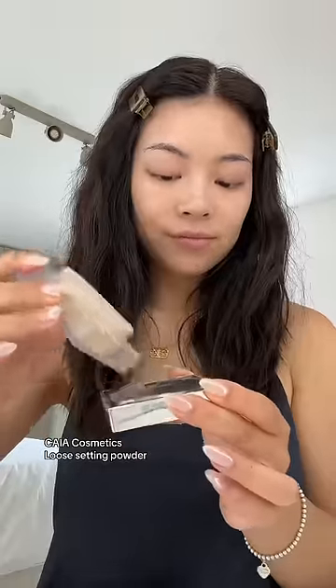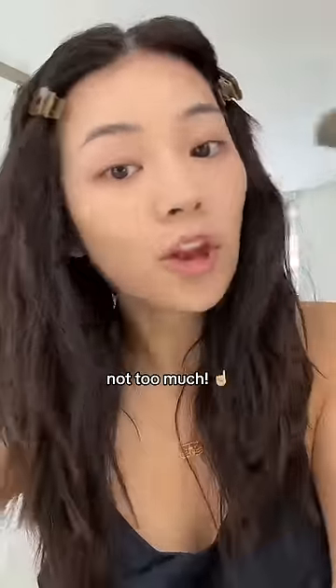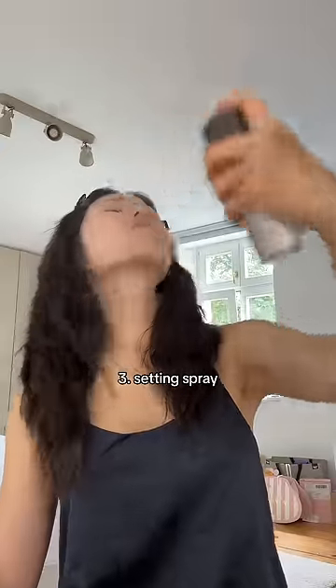I usually use the Fit Me one and I just lightly dab it all over my face. Not too much. Then take some setting spray — it could be any setting spray. I usually use the NYX one.